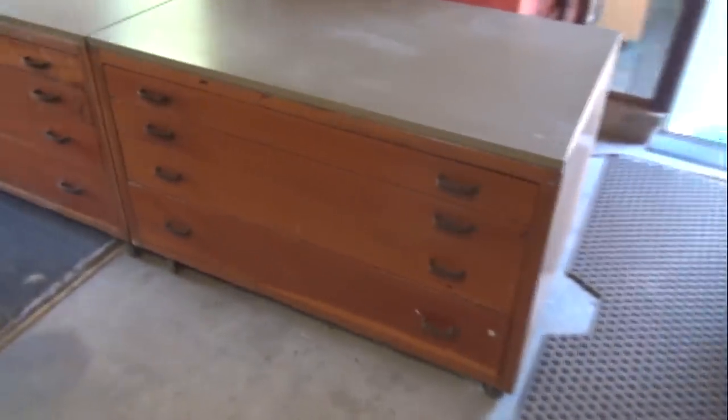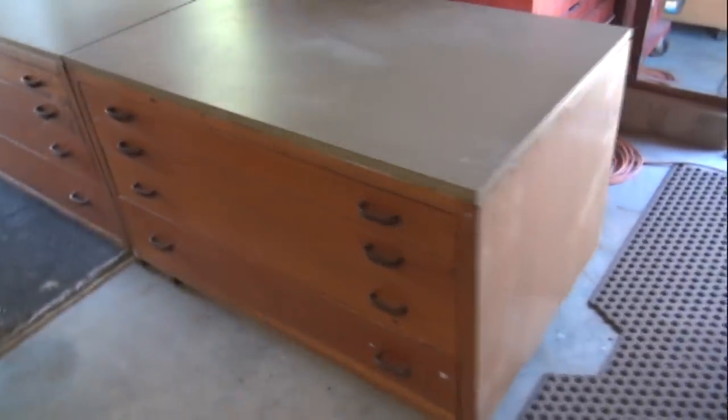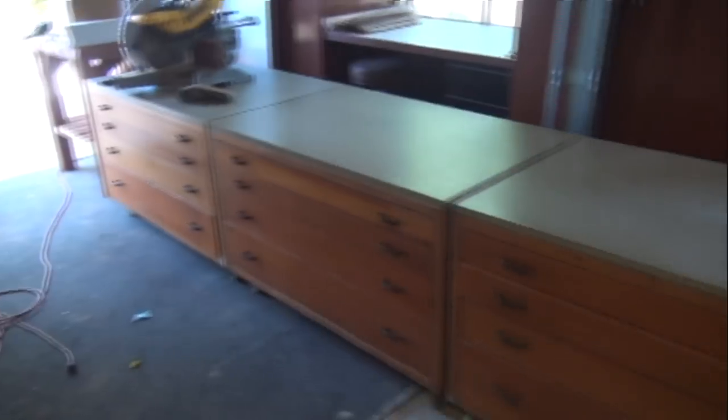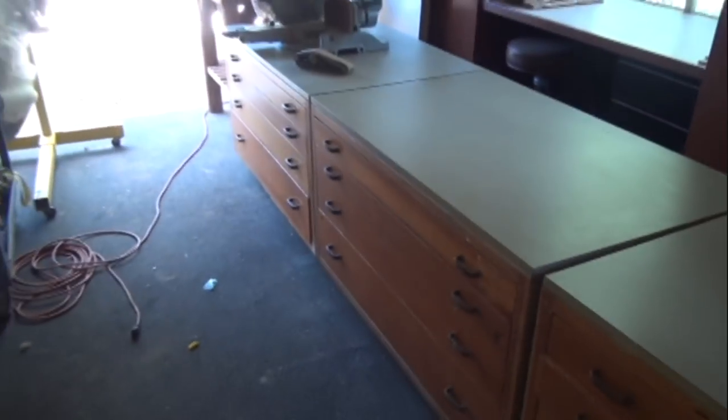I'm in the back garage — check out these cabinets I scored. They're 30 inches deep, 30 inches tall, and 40 inches wide with big deep drawers. It's going to be good for woodworking tools, supplies, whatever I want. They're pretty big. I'm not sure if I should leave them like this as a rolling countertop, stack them, or find a space inside the garage or inside the shed.